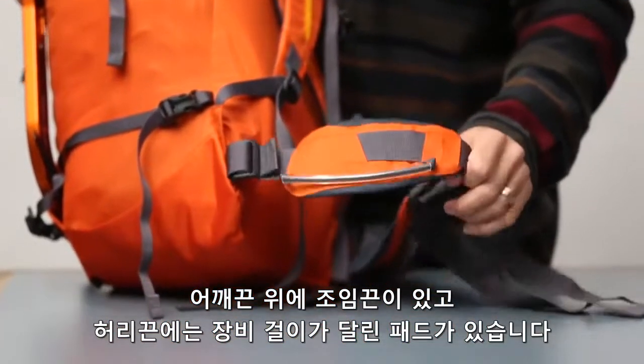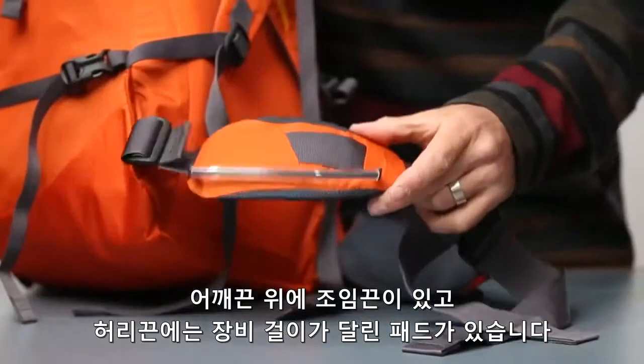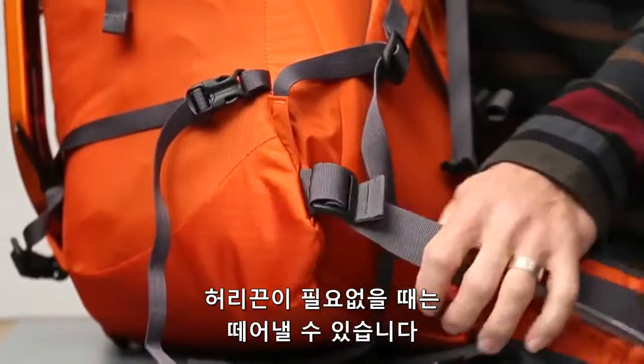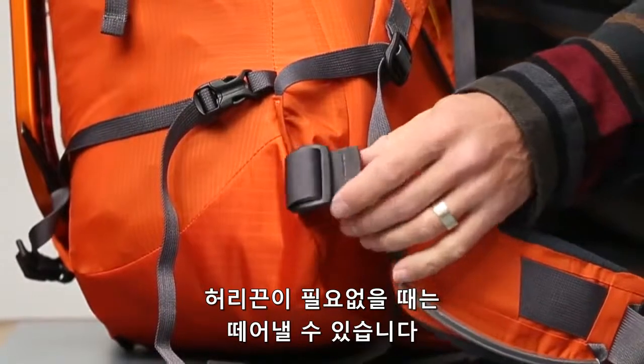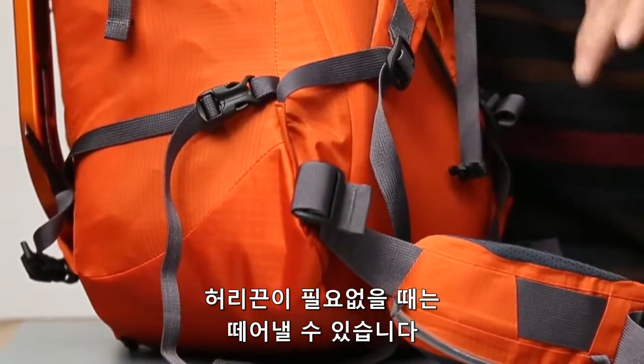You've got foam padding for your hip bones with gear loops on both sides. The foam padding you can strip off to make it a little lighter. You can also take the entire webbing waist belt off if you want — I don't like to climb with a waist belt, so if I'm actually climbing with this I'll often strip that off and shove it inside.